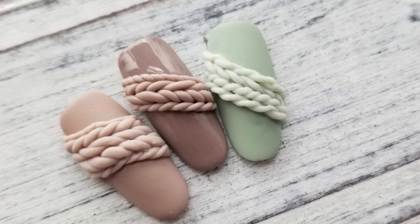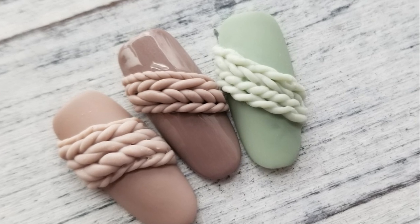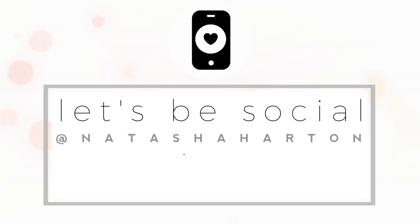This is a super cute technique I've seen some Russian artists doing and I wanted to show you guys how to do it. I hope you enjoyed this video and we'll see you in the next one. Bye! Let's be social — find me on Instagram at Natasha Harton.